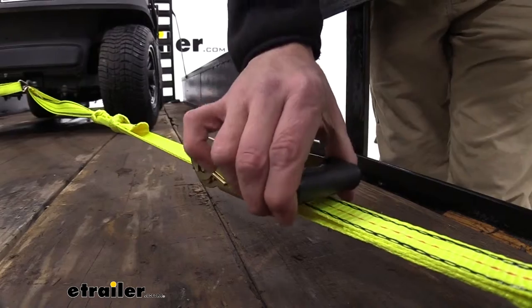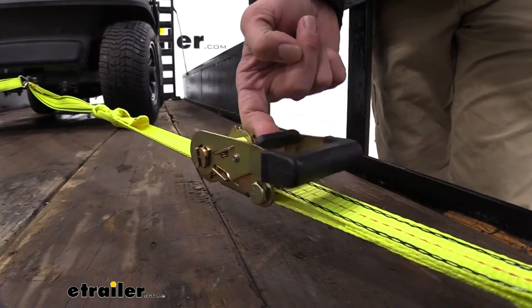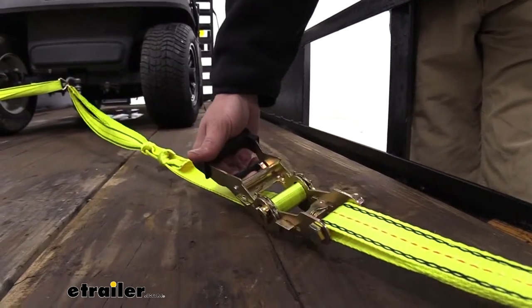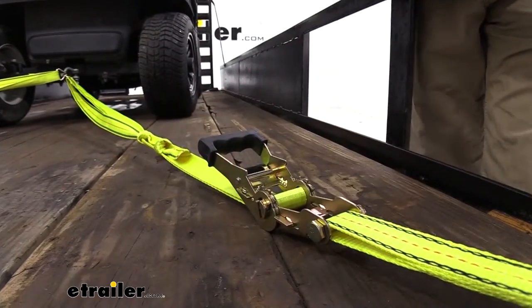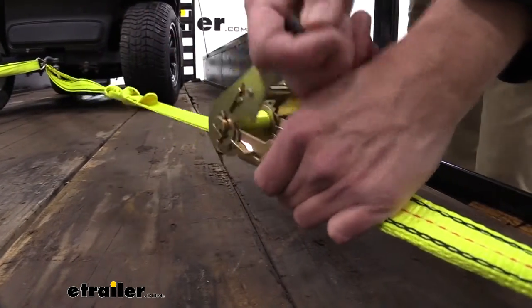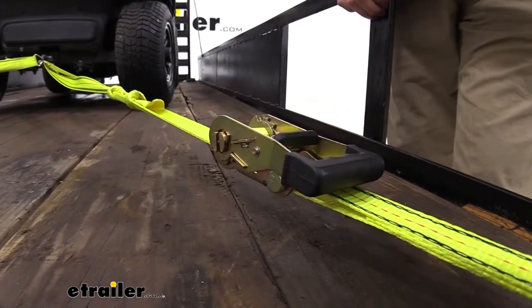When we're ready to release our strap, you can see we've got it in the locked, closed position. We're going to pull out on the release and bring that all the way around. Once we get it almost flat, you can see it's going to release automatically for us. When we're ready to snug it back down, just ratchet away and put it in its locked position.